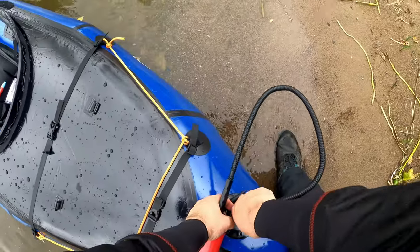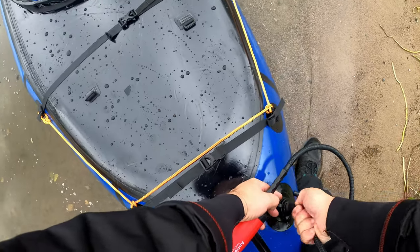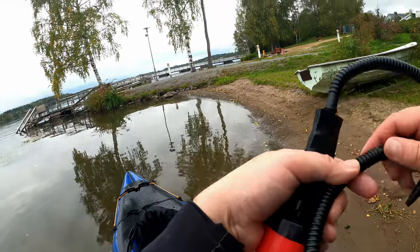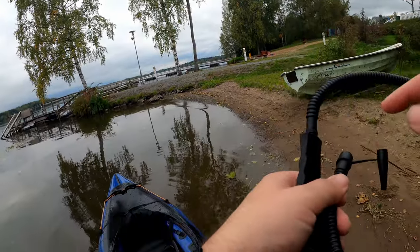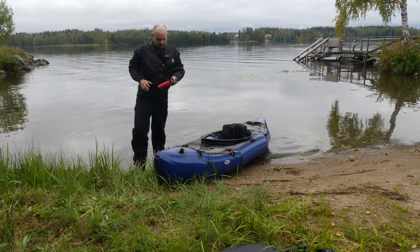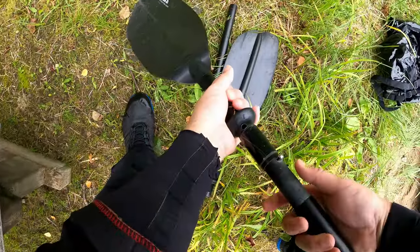I will refill halfway with seat. Now this is coming off. Some final touches would be nice, like gluing these here. The boat is better.